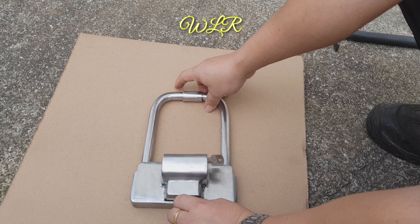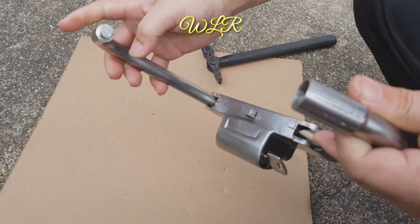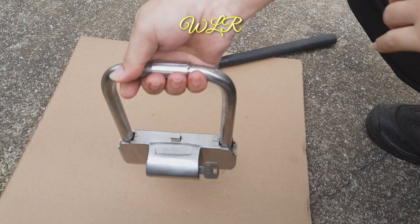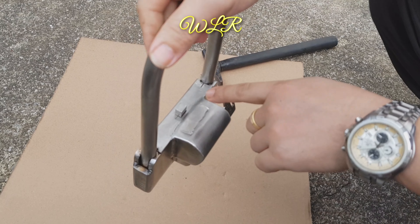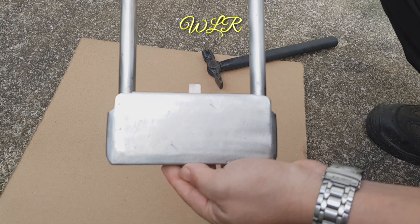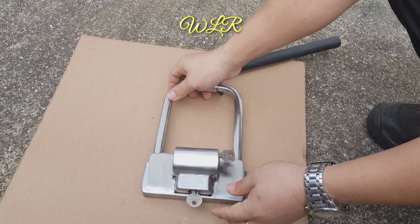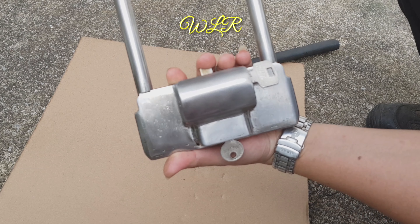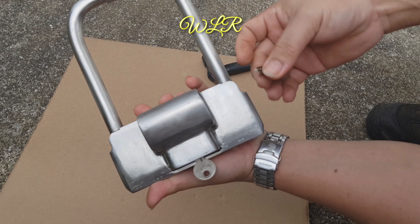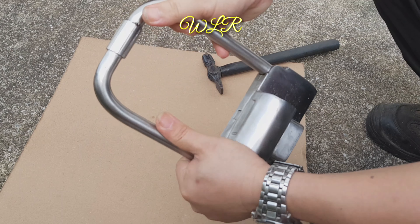Sekarang dia sudah boleh buka, begini. Ini adalah solid — tidak ada lubang, solid bar, dalam satu kilo lebih. Ini dia punya pin, dia punya push pin. Kalau mau kunci, push ini saja. Tekan ini, tekan ini, dan kunci ini. So dia sudah lock — buka ini dan buka ini, dia sudah terkunci.